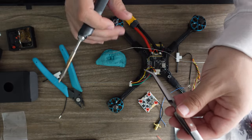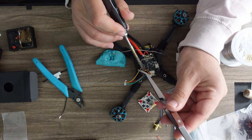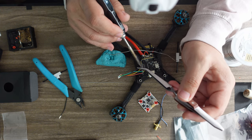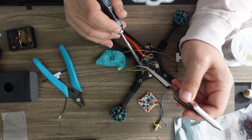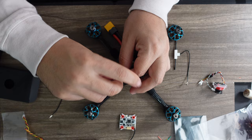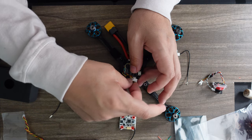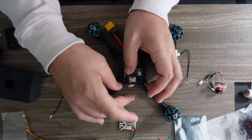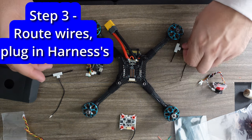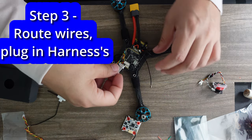I want this harness to go outwards in this direction. Now all the soldering is complete — twist any wire sets, make sure the length is good, and it looks great. Now we place everything where it actually needs to go. The Ghost antenna goes in here, then take this harness and put it in place — this connects the flight controller to the ESC.